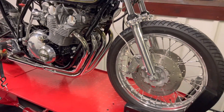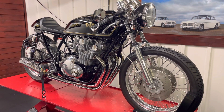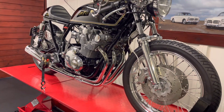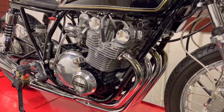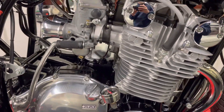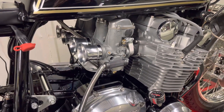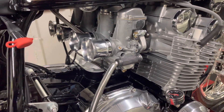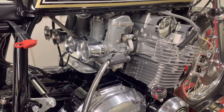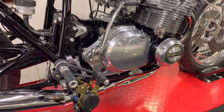It's built with that cafe racer feel, inspired by bikes of the 60s. Starting with the engine, it's got an 850 big bore kit with Weissco pistons. I think the cams might be a little hotter than standard. The Mikunis have been off for a rebuild — I haven't put the gauzes back on yet; I wouldn't normally run it without them.